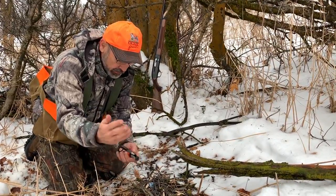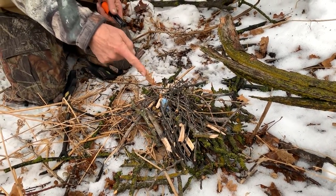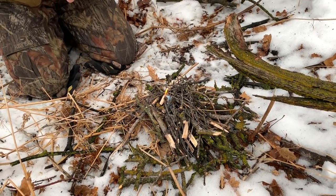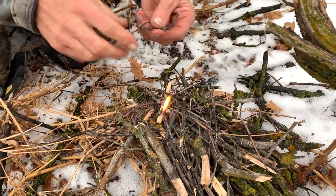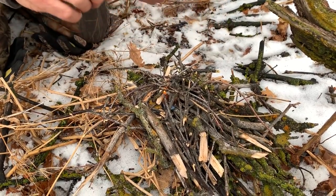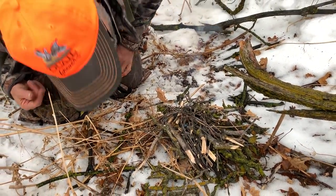Watch — come in close here and watch this spark. When I hit this thing just one time — look at that, immediately catches! Now my job is to keep it going with some good kindling, and I hope I found some decent kindling here. It's tricky — it gets so wet. If I can get some little sticks on top of this and get it to catch, I've got a fire and I might just survive this wet cold day.